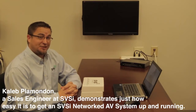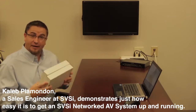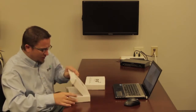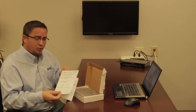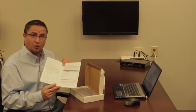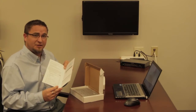Congratulations! You've just purchased your first SVSI system. When your system arrives, let's say you've got an encoder and a decoder — they're going to come in these boxes. Inside the box, you'll notice a quick start guide for the device that you purchased. Open the box, start reading the quick start guide, then let me show you just how easy it is to get a simple SVSI system up and running.